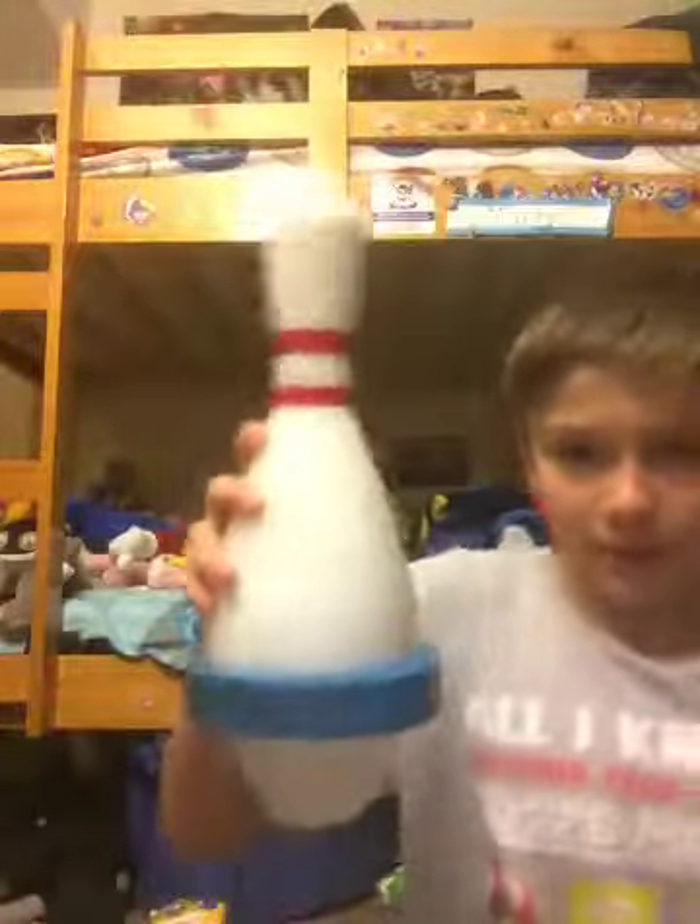Hello everybody, MegaPlus545 here, welcome back to another review video. So today, last Christmas I got a gift I always wanted — I wanted it for a very long time. I have a ball... okay, that kind of sounded wrong, but whatever. The review is: I'm reviewing my 5-pin bowling pin.